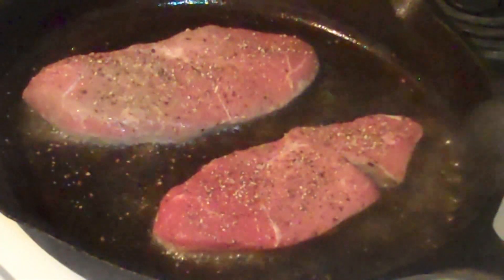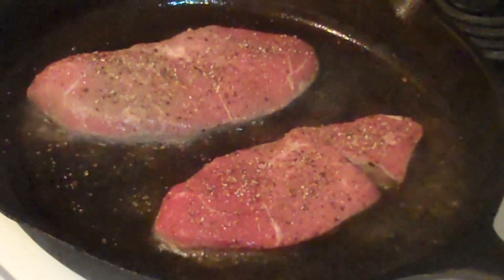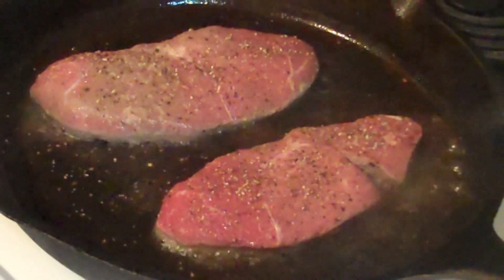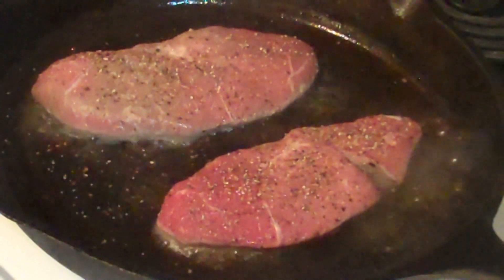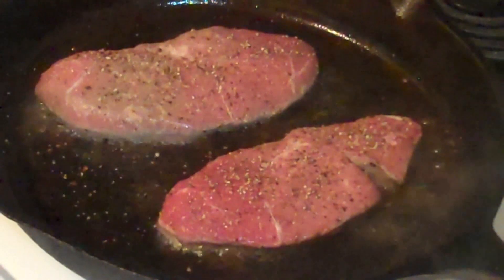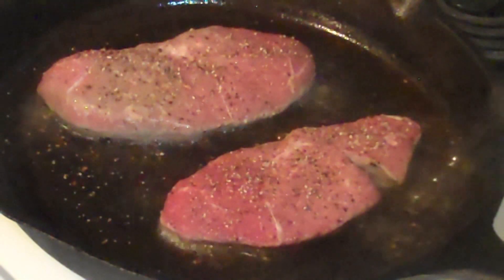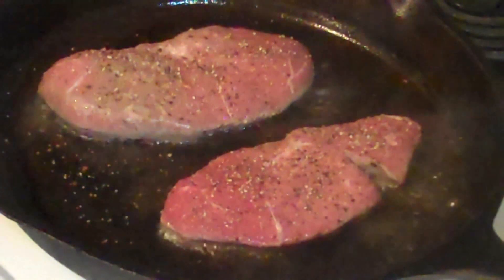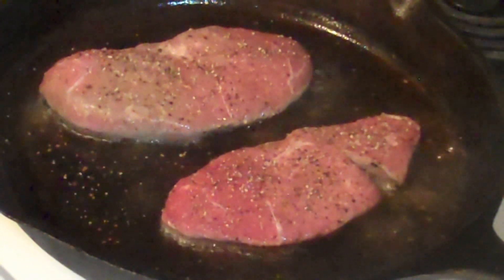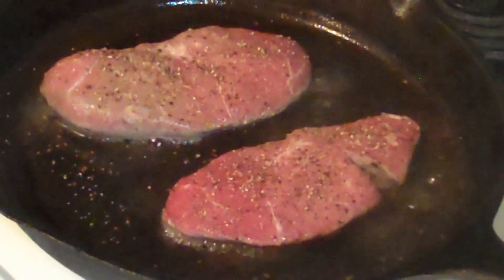Vegans, you have no idea what you're missing. I seriously do not know how anyone on this planet can be vegetarian or vegan as long as steak is available. How do you know when your steak's done? Your first flip should come two minutes after you set it in the pan. Then about a minute every so often — it goes in stages of two. About four minutes should be rare, about six minutes should be medium rare, eight for medium, and about ten for well done.